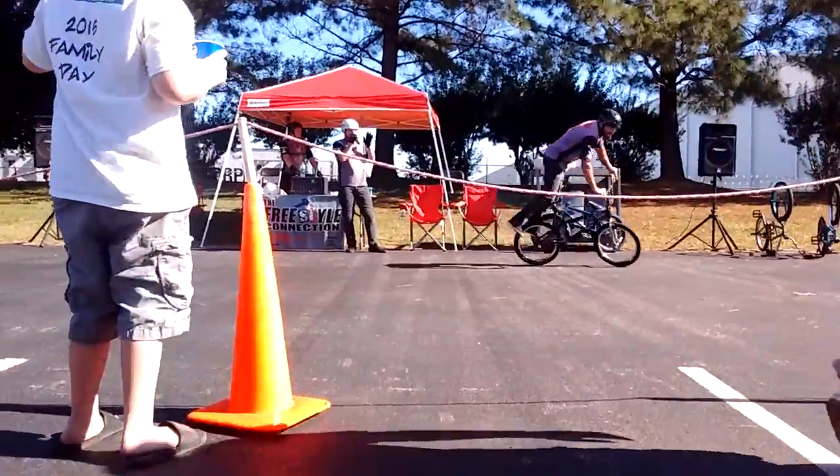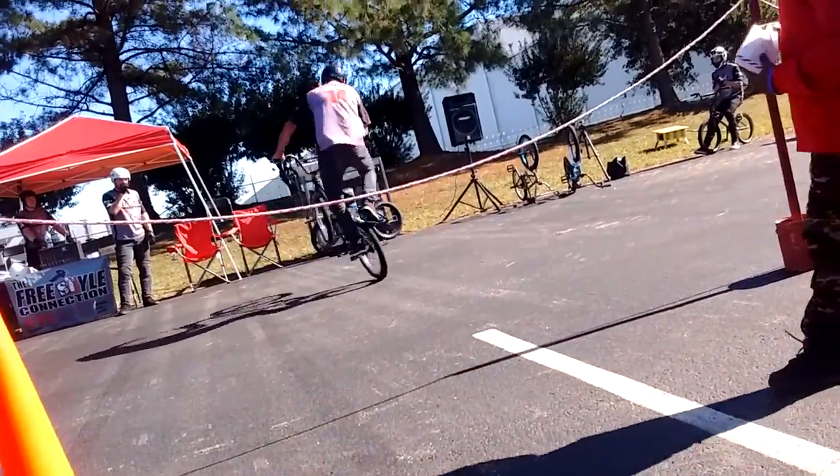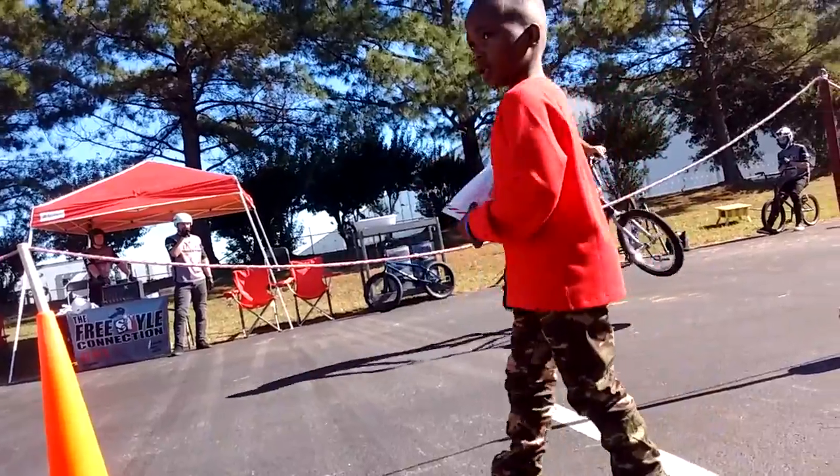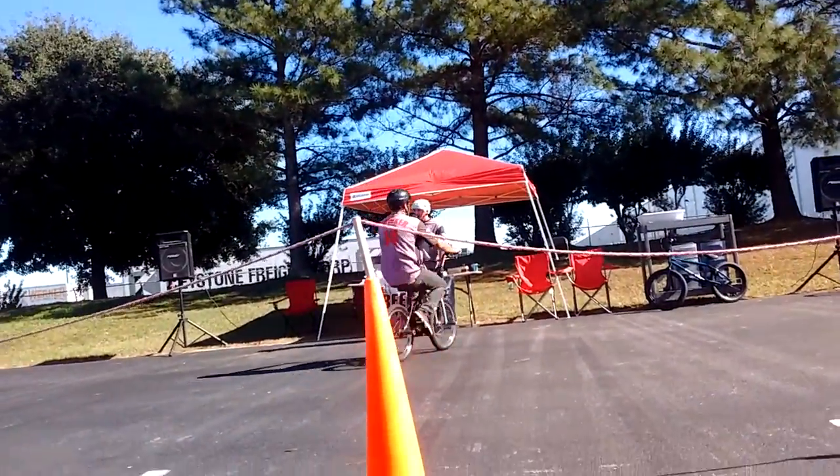You may have one more for you guys. Getting set up — check this out. Spinning like a top on that back tire. They call that the mega spin. He's got to be a little bit dizzy. One more time — let's make some noise for John in this first round of Flatland.